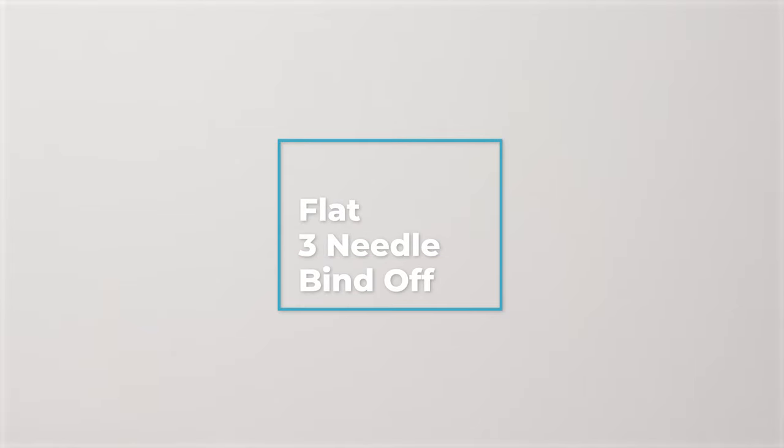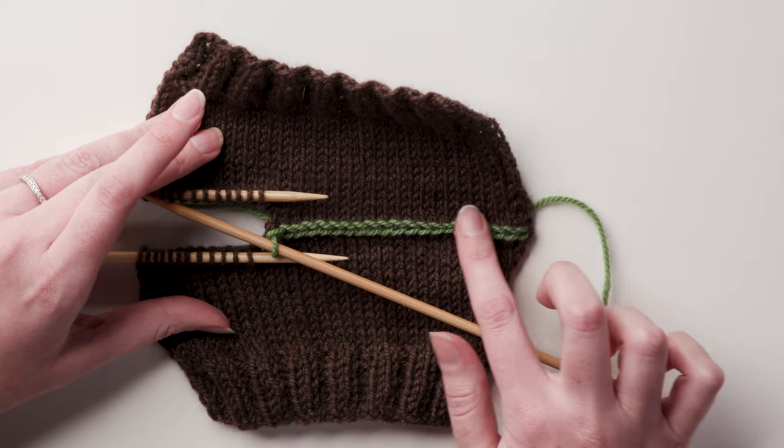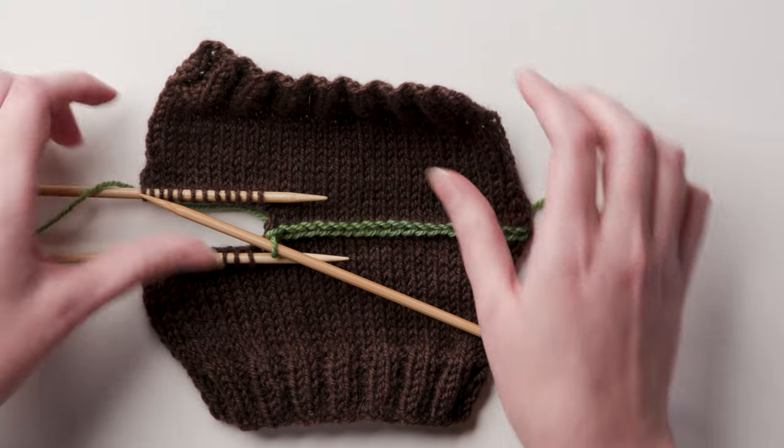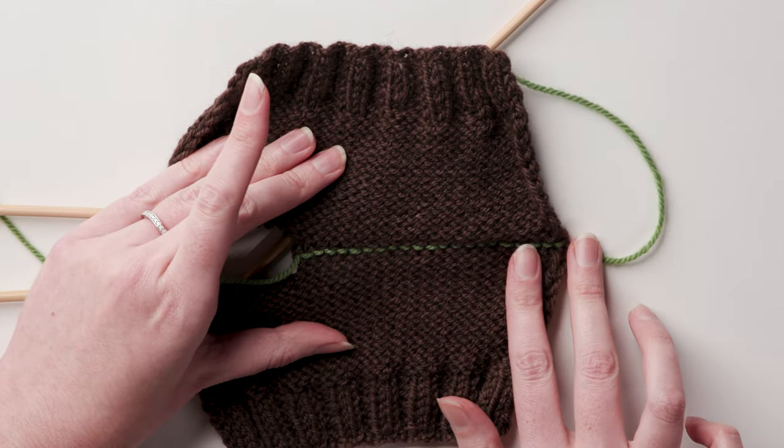A flat 3-needle bind-off is a simple and effective way to join two live edges of knitting top-to-top, no seaming required. While the standard 3-needle bind-off leaves a ridge at the join, the flat version eliminates the ridge and leaves you with a tidy chain that lies flat on the surface of the knitting.